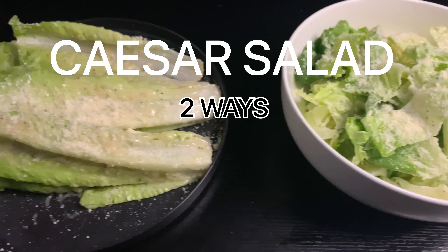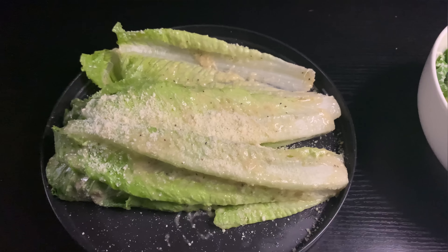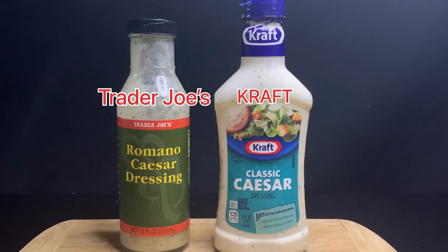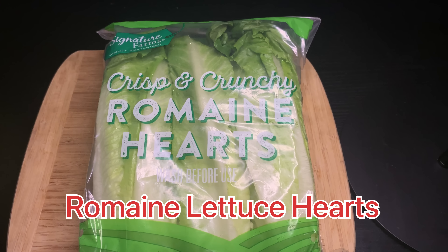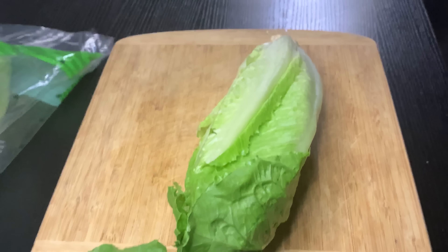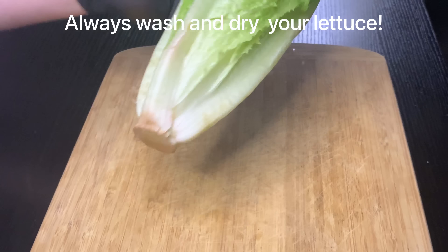Were you searching for a juicy Caesar salad recipe, something easy to make for dinner tonight? Well you found the right place. I'm the Food Stranger, and I'm going to show you how to make a Caesar salad two different ways.